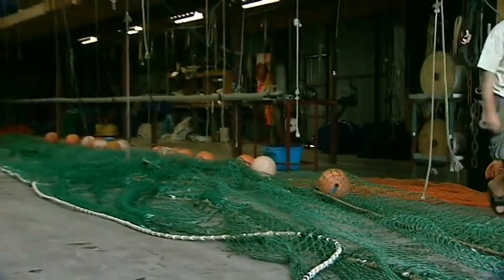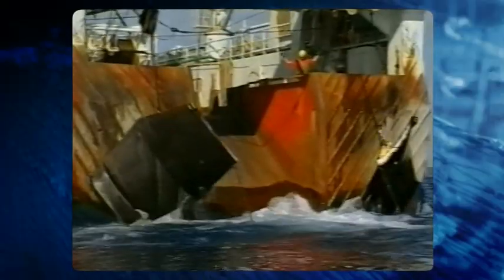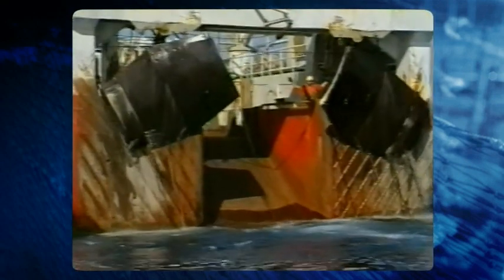Bridles and sweeps are prone to stretch as they are used over time, and most likely not to the same degree on both sides. To avoid any distortion in the net, extra care must be given to make absolutely sure that the bridles and sweeps are exactly the same length. It is recommended that this check is done monthly.